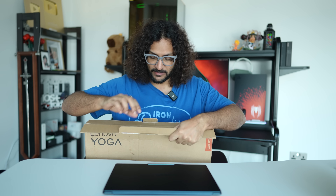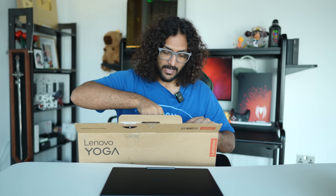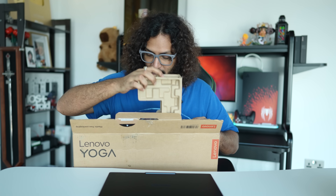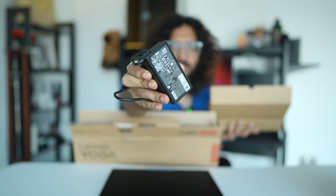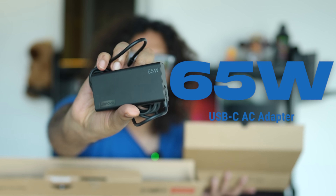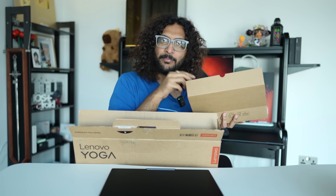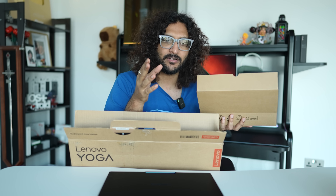We used the box-in-a-box packaging. Usually, the packaging form is recycled — basically everything is recycled. We used the same charger in this level; it's a 65W PD support charger.